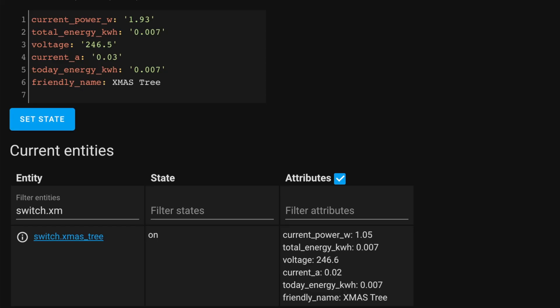Let's look at the energy monitoring capabilities. Go to the developer tools and find your switch — mine's called Switch Christmas Tree. In there you've got state on and off, but look at the attributes: current power, total energy, voltage, ampere, and today's energy. You can start collecting these metrics and potentially use them in automations. For example, if you use this with a washing machine, you can get notified when no more energy is going through — meaning it's done what it needs to do.